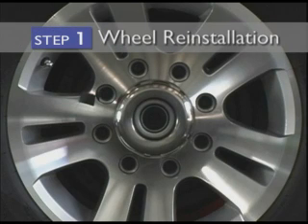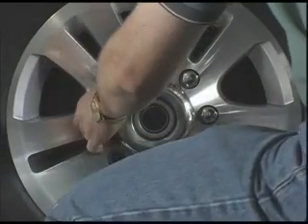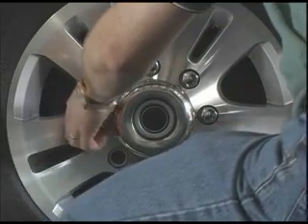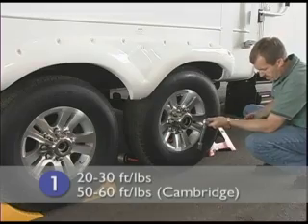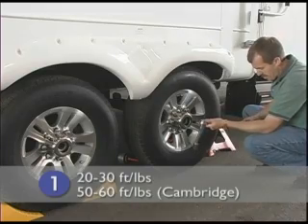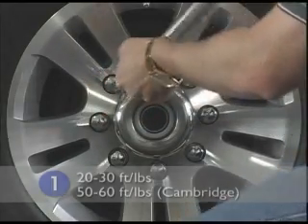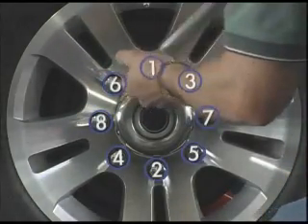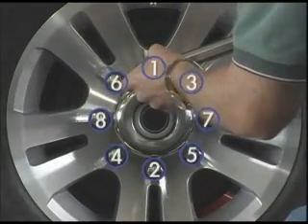During wheel reinstallation, the lug nut torque must be applied in three stages. Following these steps will help assure the wheel studs are centered in the wheel holes and will help the lug nuts maintain proper torque. First, start all lug nuts by hand. Then preset your torque wrench to 20 to 30 foot-pounds for stage one — 50 to 60 foot-pounds for the Cambridge, which uses a 9/16-inch stud versus a half-inch stud. For eight-hole wheels, begin with the lug nut closest to the 12 o'clock position and proceed with the star pattern demonstrated.